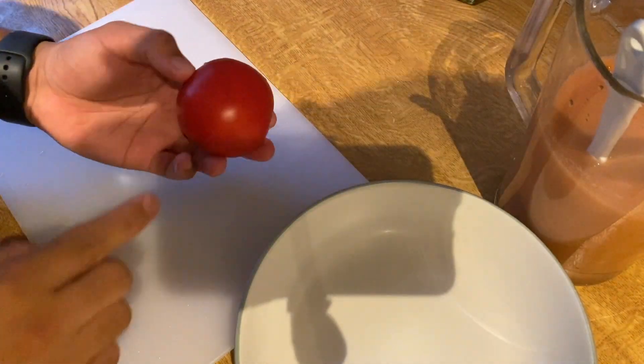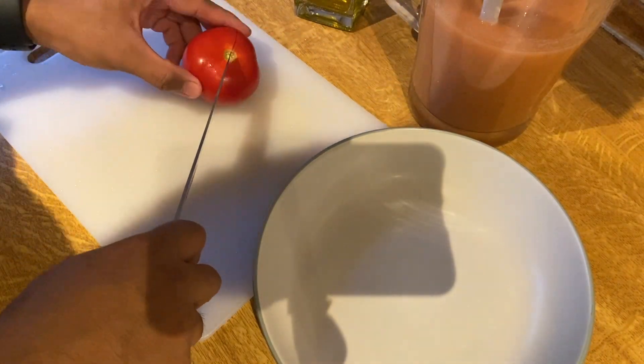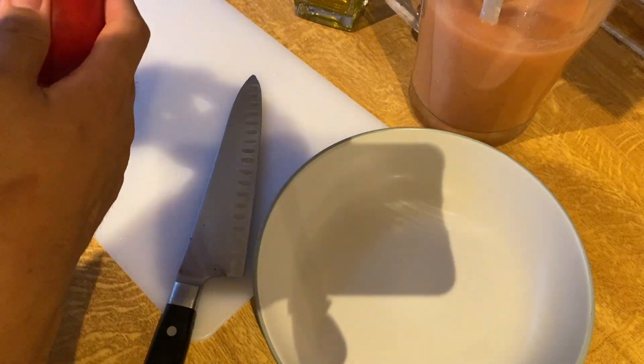For the plating, I will use the seeds of the tomato. Take the core of the seeds and cut it gently.